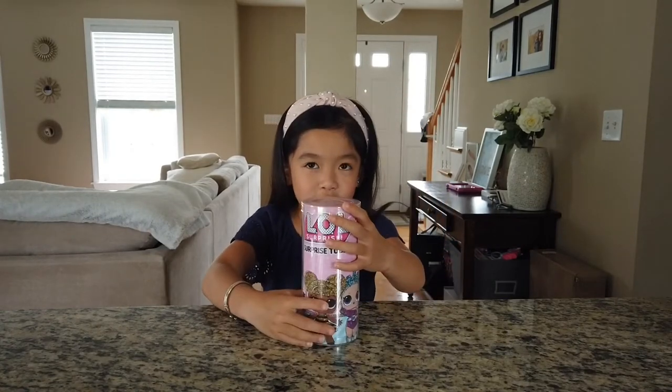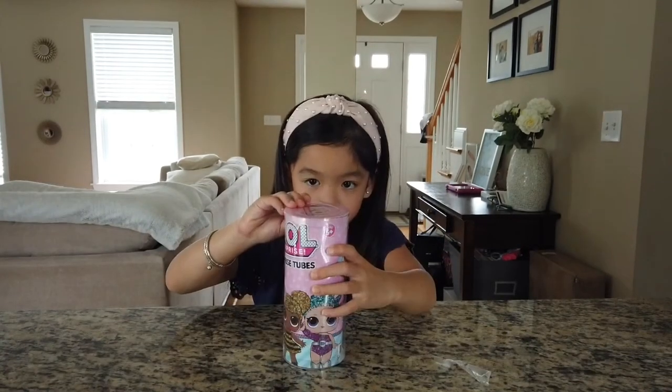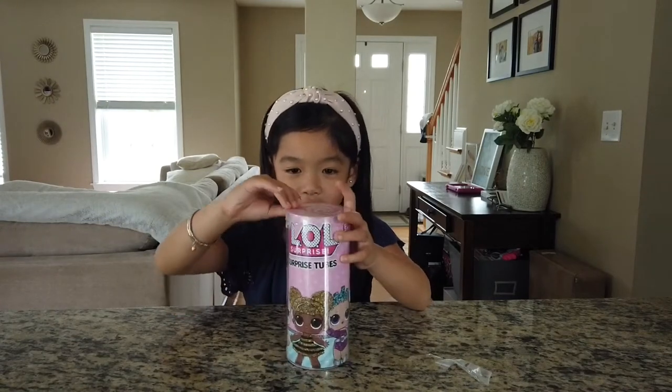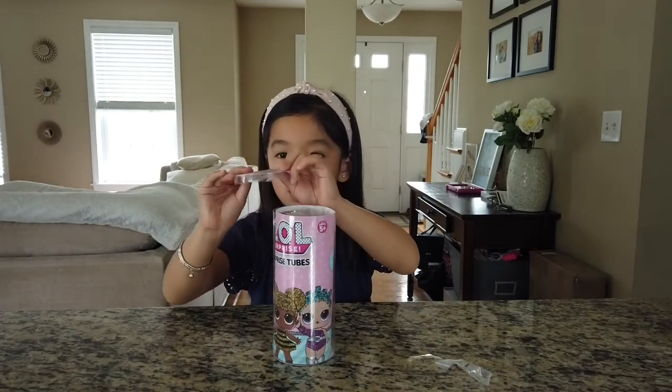Hi guys, today we are opening an 'Oh A Surprise 2!' I think I can open it now. Are you ready to open it guys? Oh!